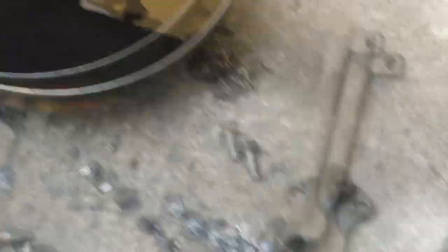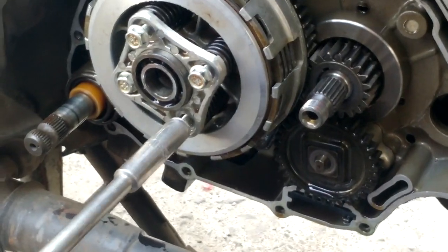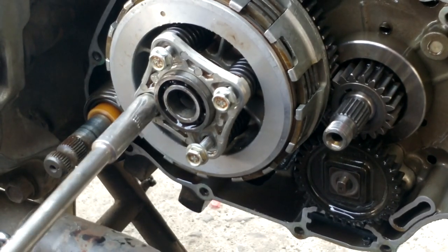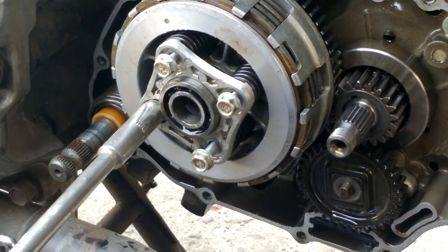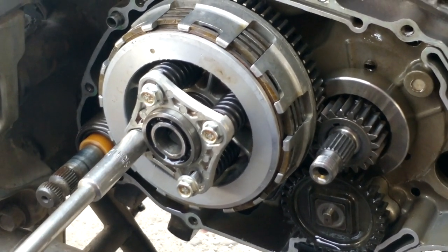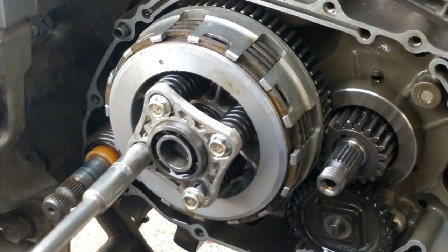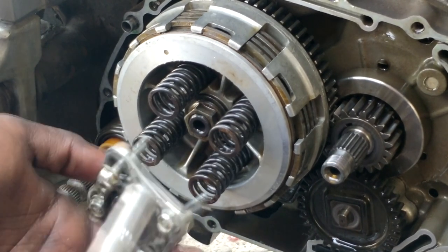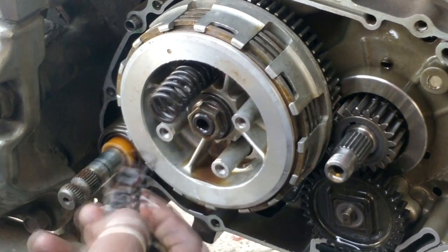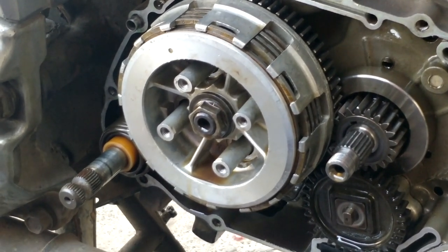Now we are going to remove the clutch plate housing by removing those four bolts. We have to be very careful because this is the inside part of the engine. If it gets damaged while removing, we have to replace the entire thing. The springs are attached to it and will also get removed when we remove the rectangle plate — we just have to pull it out.